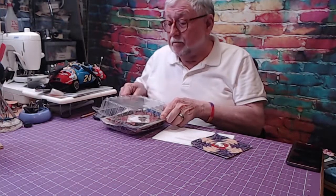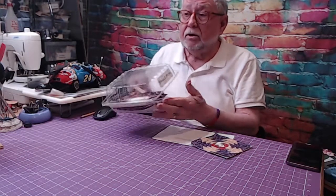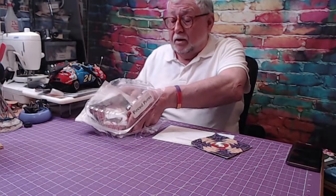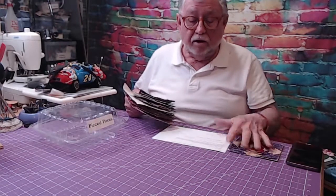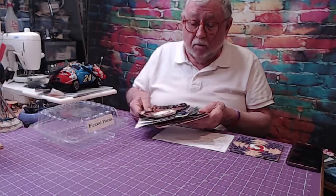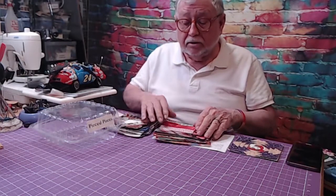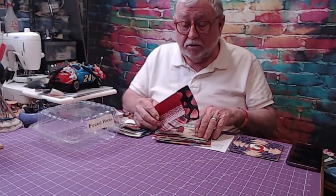This was a lot of fun for me. In history — especially American history — we conserved everything, nothing left to waste. So when people were done making clothing, they had bits and pieces of fabric left over, and naturally patchwork quilting came into being.